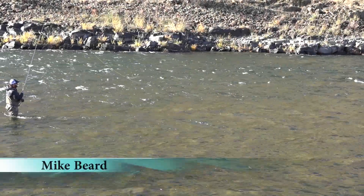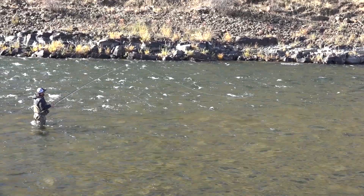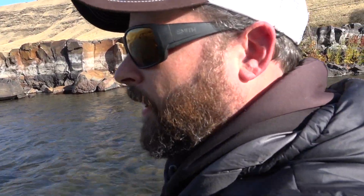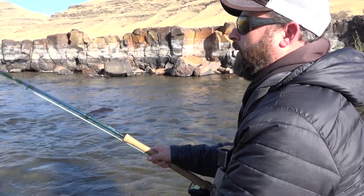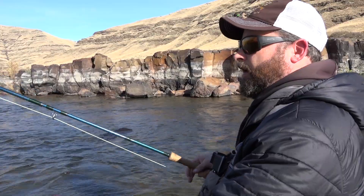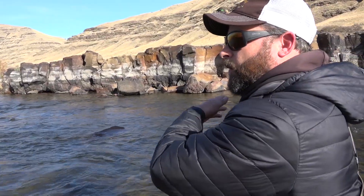In a run like this, or really any run during the winter time, one of the most important aspects of the swing is the hang down. Especially in a run like this where the fly is kind of out into the river, I can let this thing hang down for quite some time because it's not hanging up and it's still fishing very well. A lot of times you might pick a fish up earlier in a swing and they're just curious, following it along and aren't going to commit until it gets into the slower water, like it's getting away from them or something.